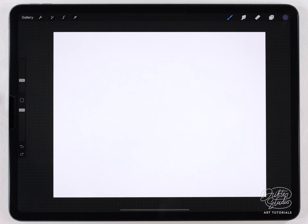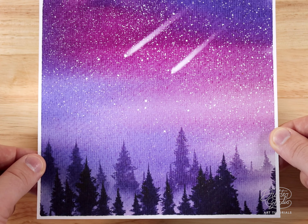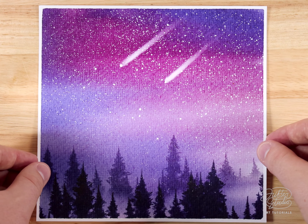Hey everyone, my name is Kelvin and welcome back to another watercolor tutorial for Procreate. In today's video I've got a really fun project for you guys — we're just gonna paint a starry night sky with shooting stars.